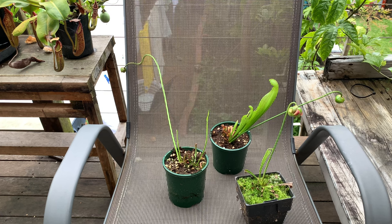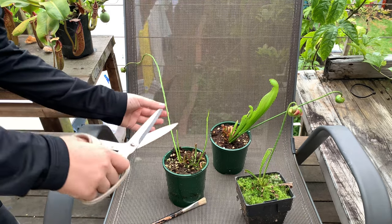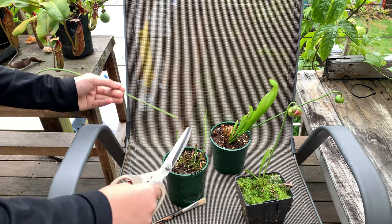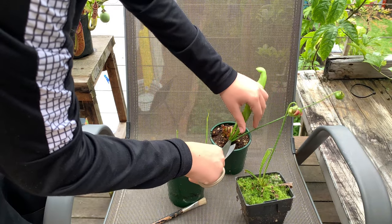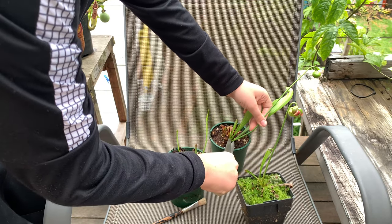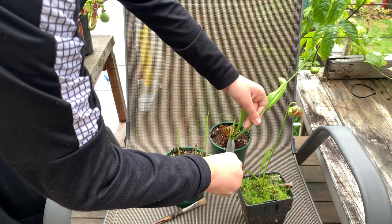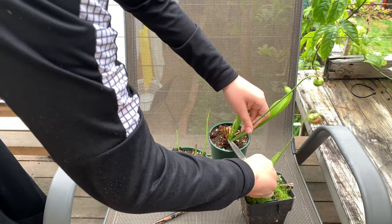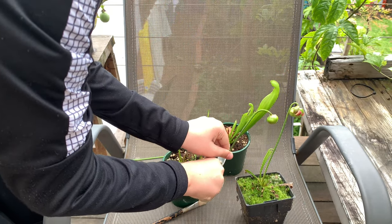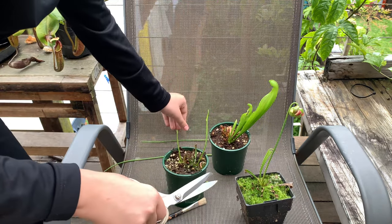These plants I'm looking into selling on the website, so I'm just going to go ahead and cut off the flower spikes. It's hard for a lot of people, but it's better for the plant if they're this small. I'm trying not to damage the pitchers or the rhizome. I'm using scissors because I can't find any pruning shears, so it's a bit harder. I recommend you use sterilized pruning shears for this process.